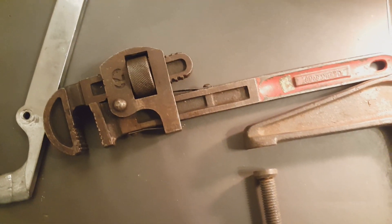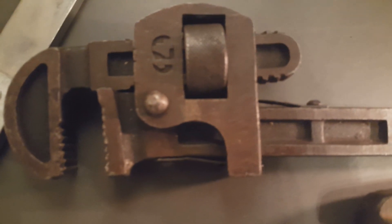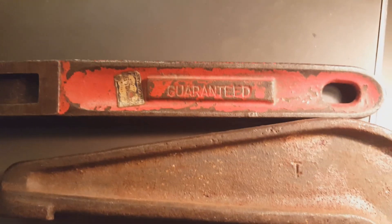I got this wrench — monkey wrench, pipe wrench. It's upside down here. It says West Germany, number 14. It's guaranteed and it's got the label there.